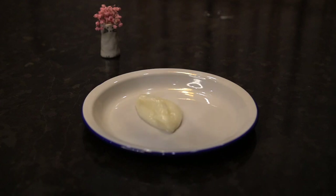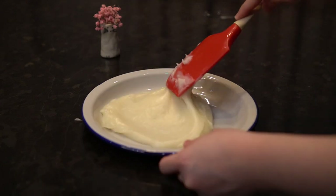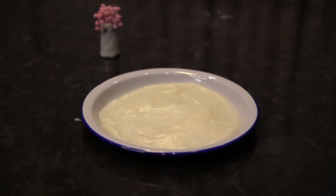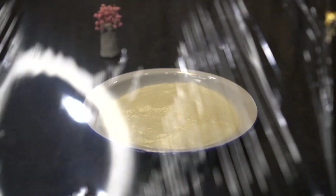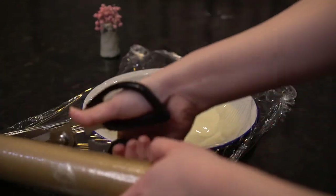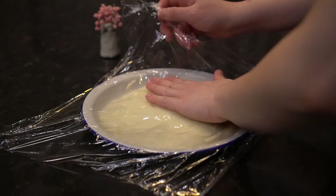Transfer it into a container. Cover the top with a heat-resistant wrap. This will prevent the formation of a thick layer on top. Then let it cool down completely.